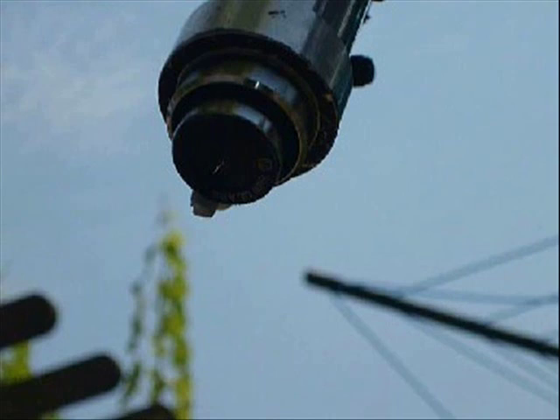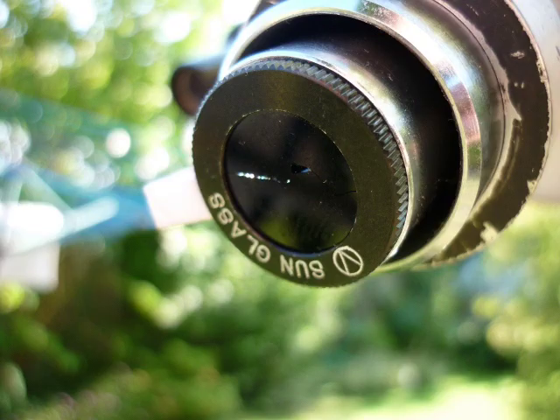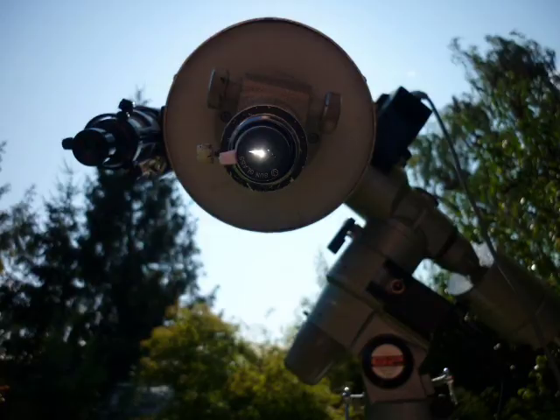Now let's take a closer look at the damage. Now let's take a view almost directly behind the damaged filter. This crack in the filter appeared suddenly and without warning after less than three minutes.